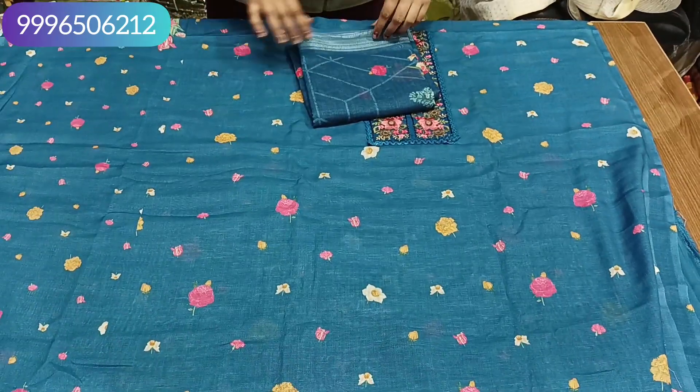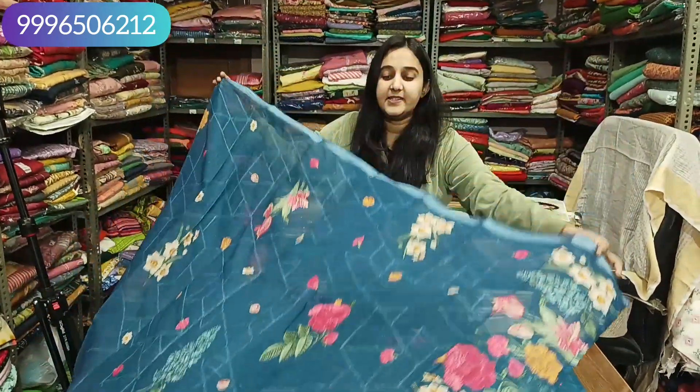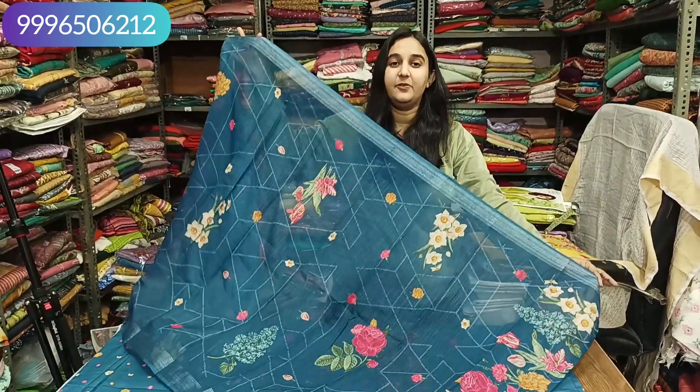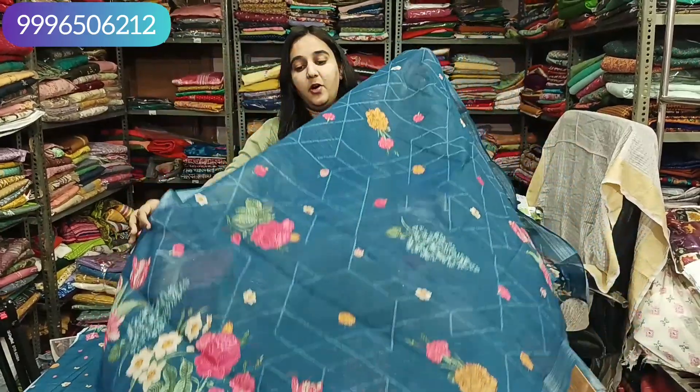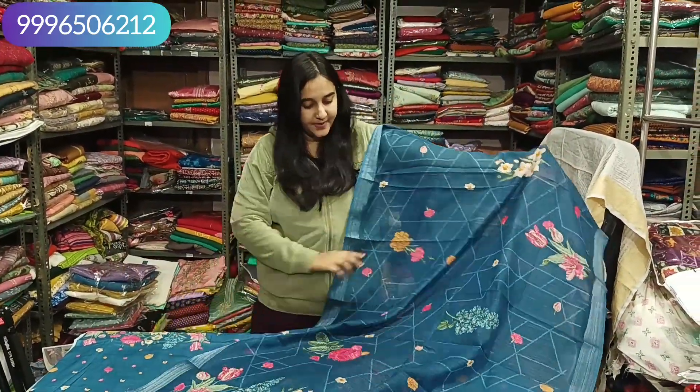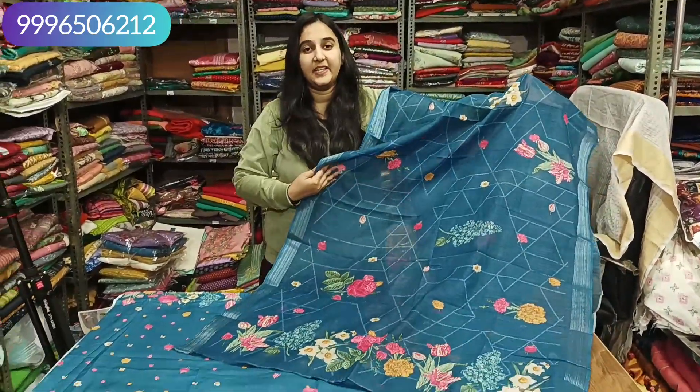The color chart is also different. It will be a dark petrol shade. This is cotton linen — the same fabric will come with full digital printing. It is a very soft fabric with a very elegant and classy look.